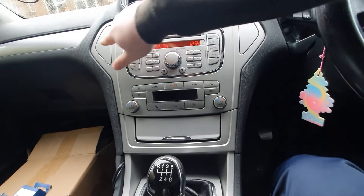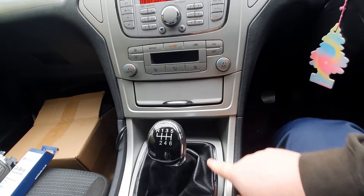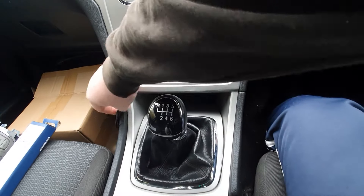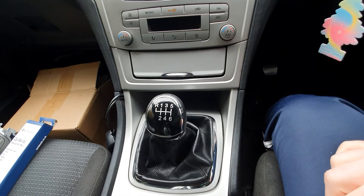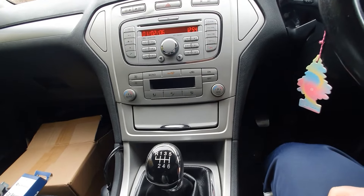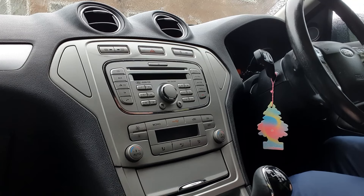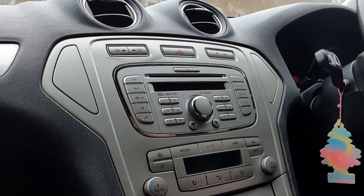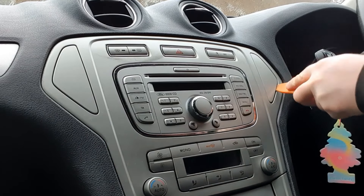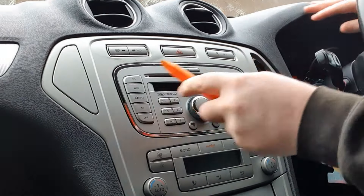I believe there are a couple of screws behind here and here. To get to them you've got to take some of this bottom bit off. While I've got all this out, I'm going to be removing the Nokia holder as well. I've got some picks and trim removal tools that should come in handy. I'll start by removing these two parts here — hopefully they just pop out easy.